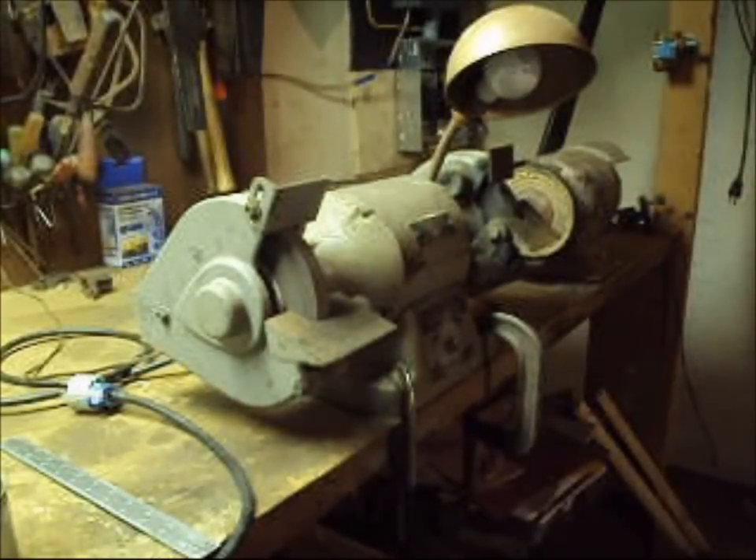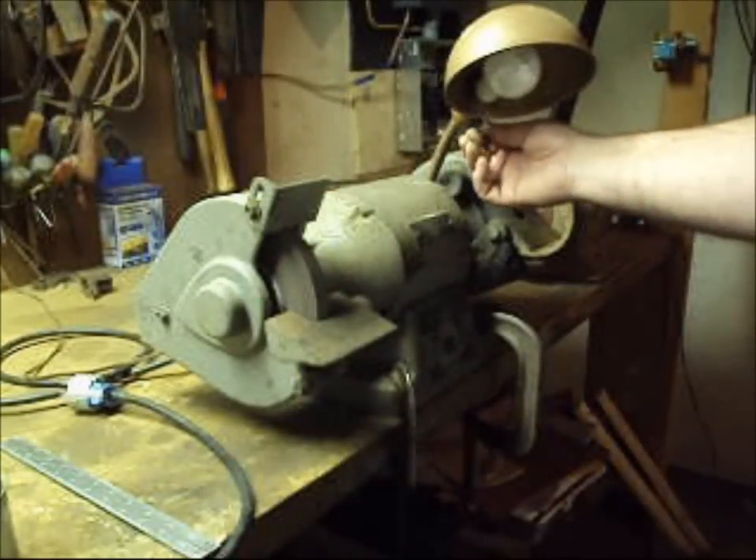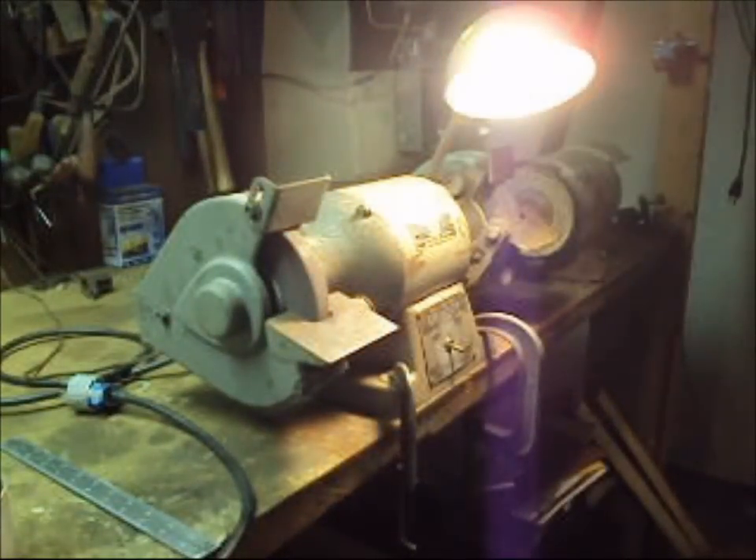When you're working on a bench grinder, you always want to have enough light. You have to be able to see clearly to make sure that nothing is going wrong. I like to use a bench light over the top of the grinder — that gives me light where I need it and keeps it out of my way. Now you can see clearly where the wheel is and what's going on with it.